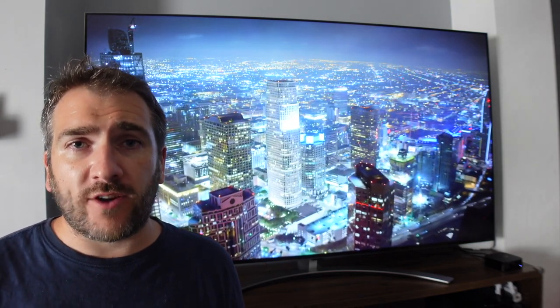Mini LED is a new type of technology coming out on a lot of new devices with screens right now. For example, the new MacBook Pro 14-inch and 16-inch will have Mini LED displays. LG have sent me this brand new QNED Mini LED 8K TV — it's a 65-inch TV and I'm going to test it out to see how good Mini LED really is.